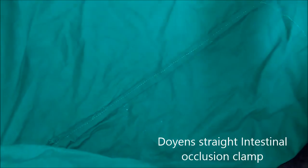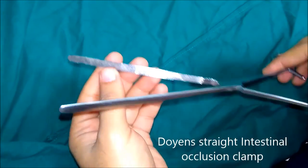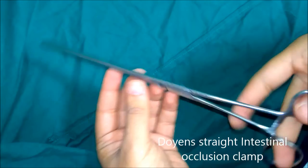This is a straight intestinal occlusion clamp. The blades are lighter and there are vertical serrations in the blade. This instrument is used for gut resection and anastomosis.